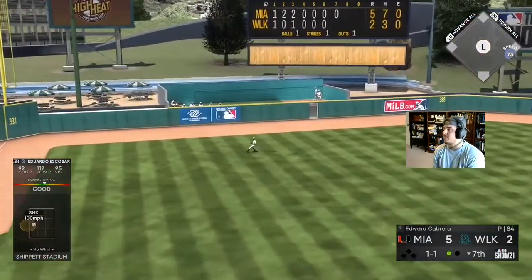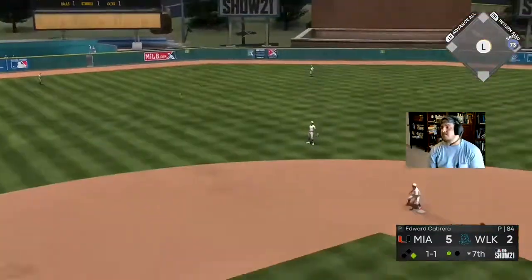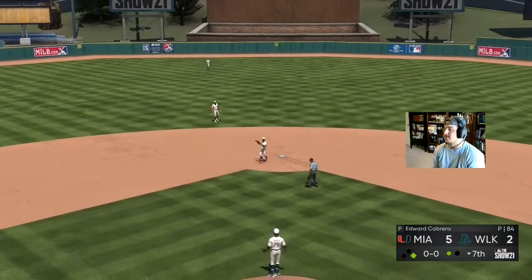Eduardo with a good swing. We need Story to hit a ball hard here.